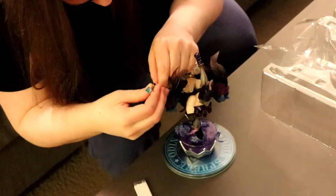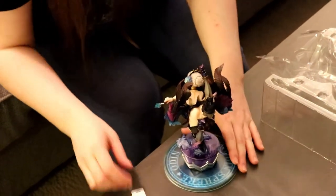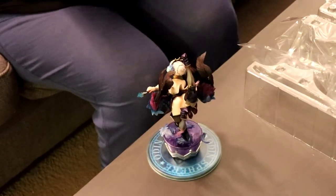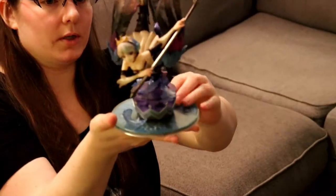That's a really nice sculpt though. There's a lot of good detail. Also, I like the color palette — it almost has like a pastel feel. It was like a watercolor illustration. Yeah, that's pretty nice.